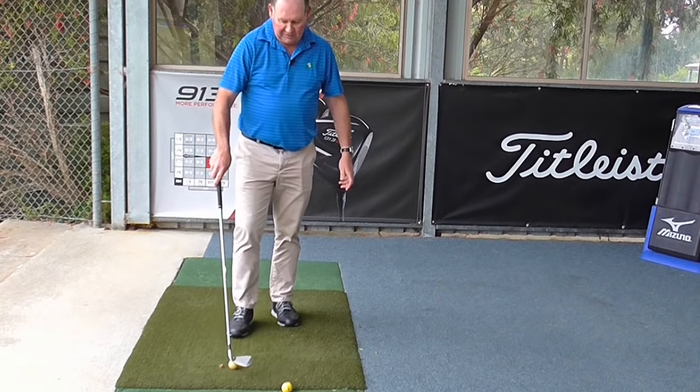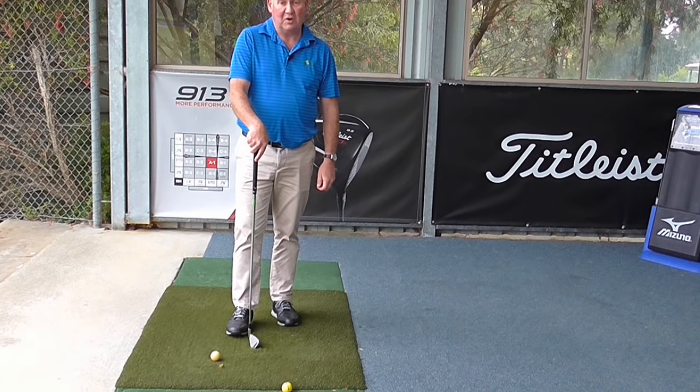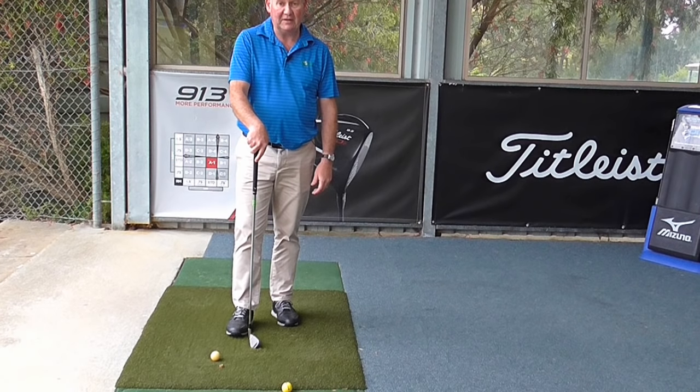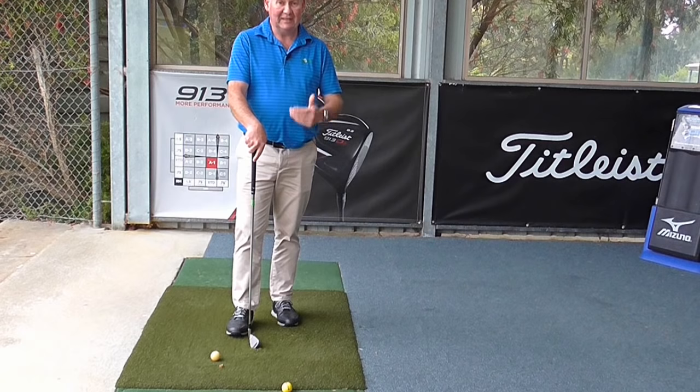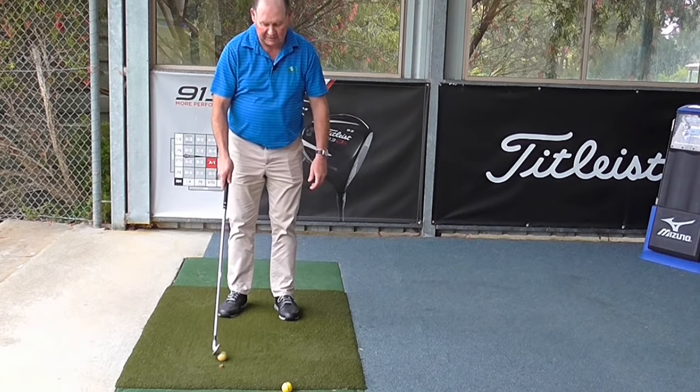When I started coaching for a living, I also realised that about 30% of my clients were going to be left-handed. So I needed to be able to demonstrate left-handed, and I started practising each week left-handed.